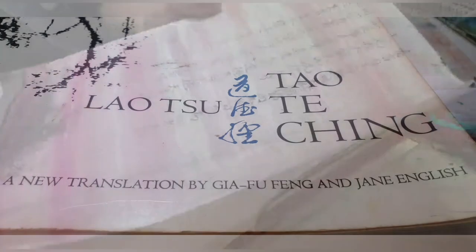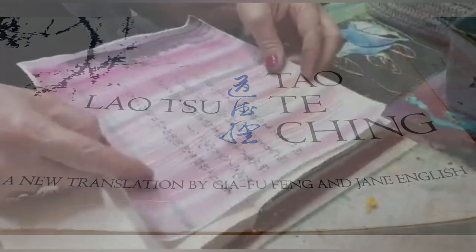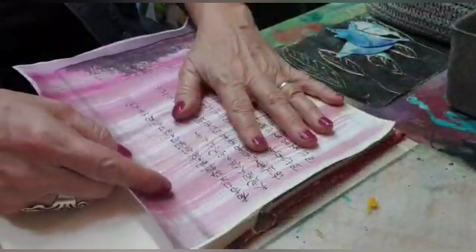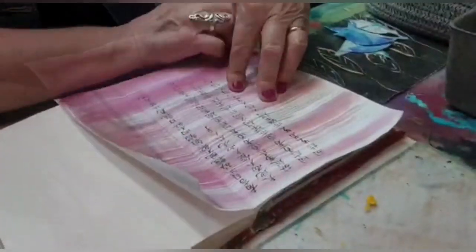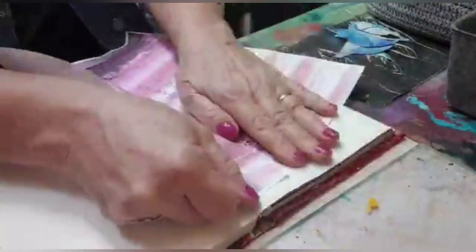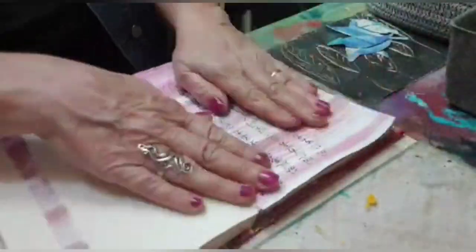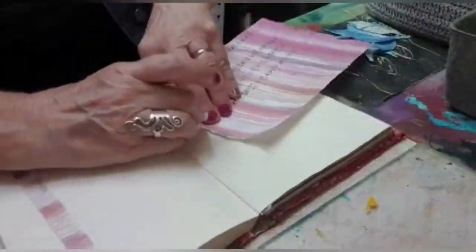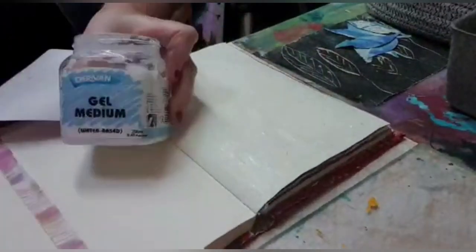This is a photocopy out of a book. The book is called the Dao De Ching by Lao Tzu. I've just used a paint brush and spread some pink FW ink across the page. I'm now just measuring it and I like the rough edges so I'm just tearing the edges. And then I'm going to lay that down with some gel medium.